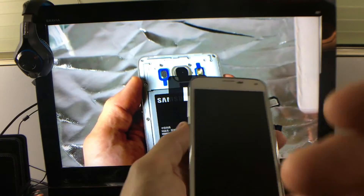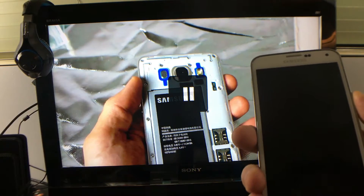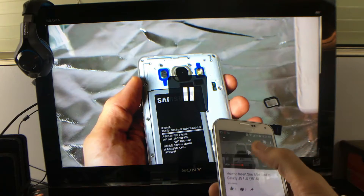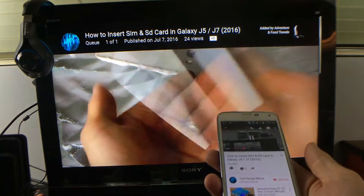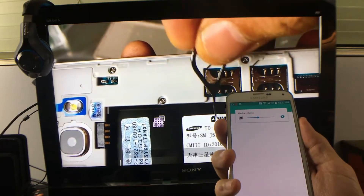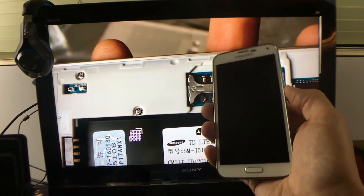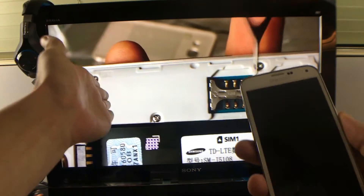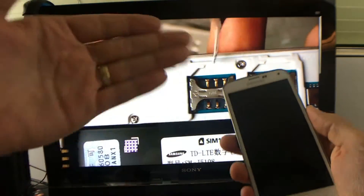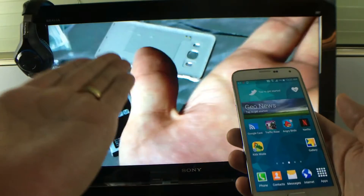Of course we can screen mirror as well, but if you're able to cast, it's better to cast. First of all, my phone display is off right now and I can still cast — I can go to my home screen, make phone calls, send text messages. I can basically turn my display off and everything is still playing in the background. Also, when you're casting, you're not burning as much battery as you would if you were screen mirroring.